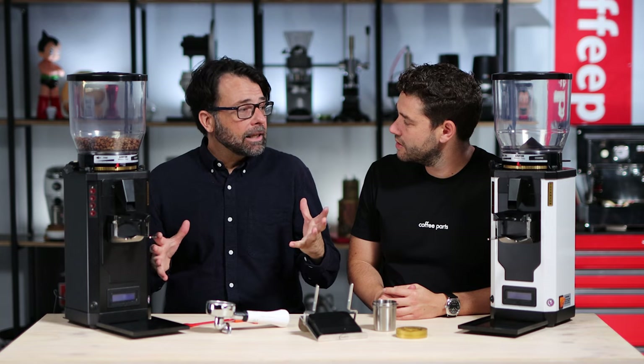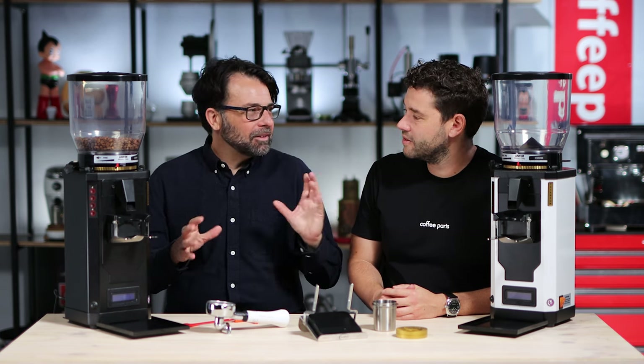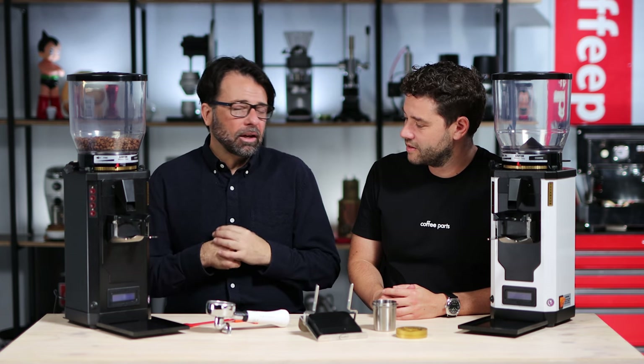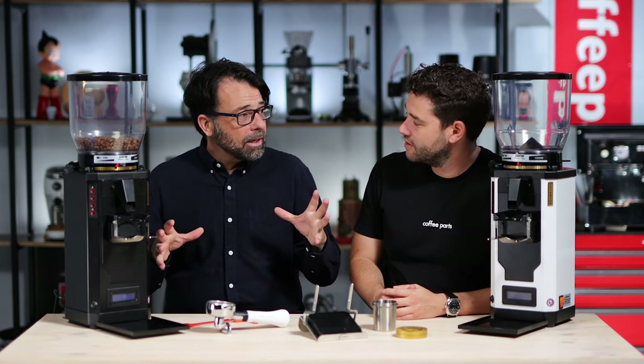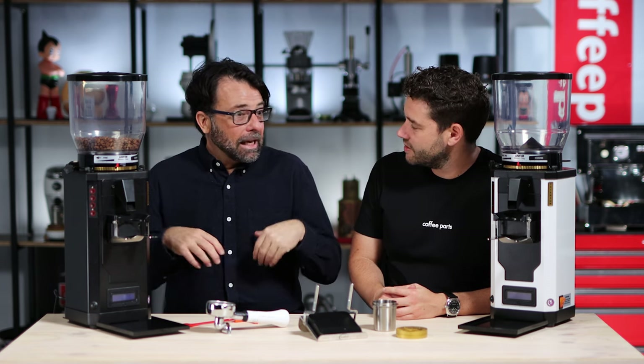So out of that need, the SP2 — at the time called the S450 — was developed. It was actually a morph between the Super Caimano and a deli grinder they had. Chatting with Mr. Monfrini, he pointed at the deli grinder and said it was a special grinder — the capacity was insane and the low RPMs were gaining interest in increasing throughput.